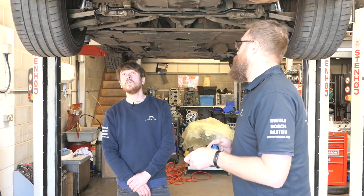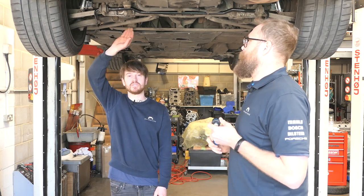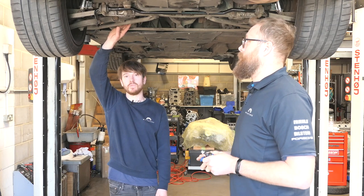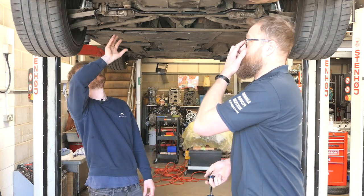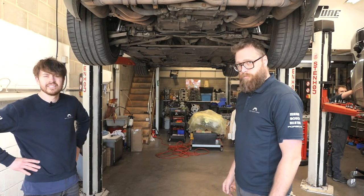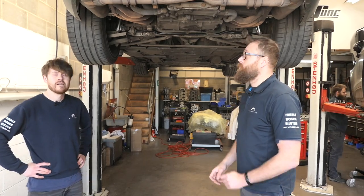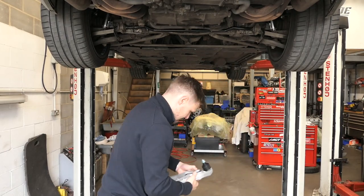Also, the actual subframe bushes themselves are all part of the system and they get overlooked. They're obviously bushes that wear — and that's what all the suspension hangs off. Thanks to Joe and Chris from Righttune for imparting their knowledge on Porsche's multi-link system, and thanks to Myler for supplying all the arms used in this video.